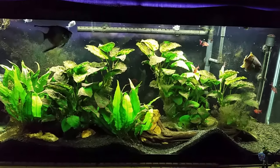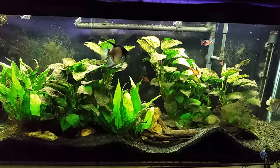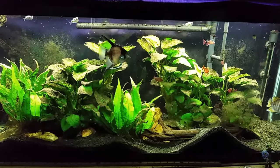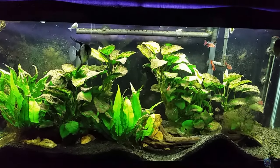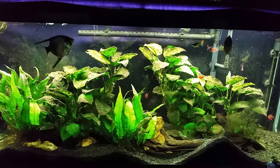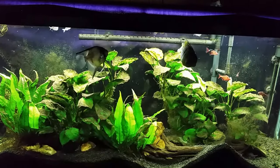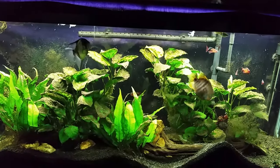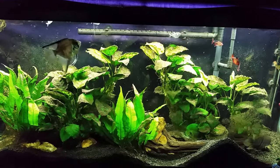Hey everybody, this is my 55-gallon T-bar tank. About a week ago I shot a video where I talked about detritus worms in the tank, and you can see them all still swirling around in there. All those little white things you see flowing around are detritus worms, and I've had them in this tank forever. They tend to come and go — I see more of them sometimes and less at other times.